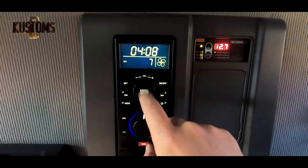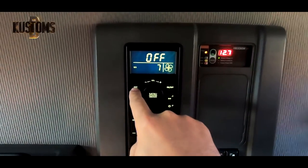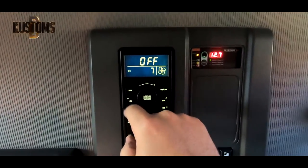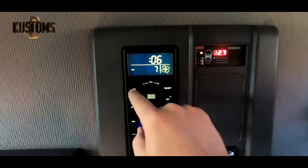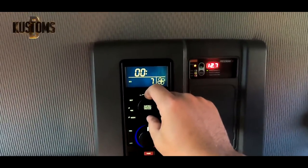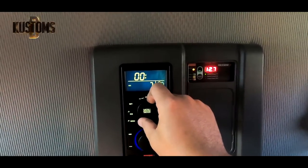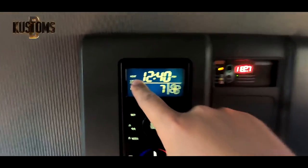Press menu, menu, menu, heater, set — twist to cycle, set, set hours and minutes, set again. I usually do six minutes, so every six minutes it will turn on and then six minutes off. Press set again and you're good to go — there is heat.